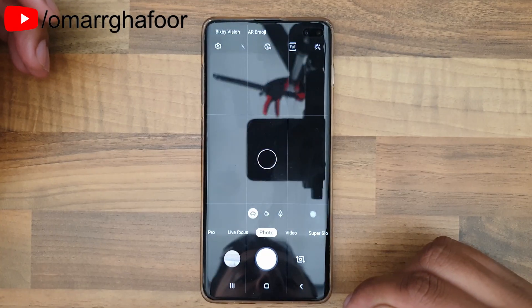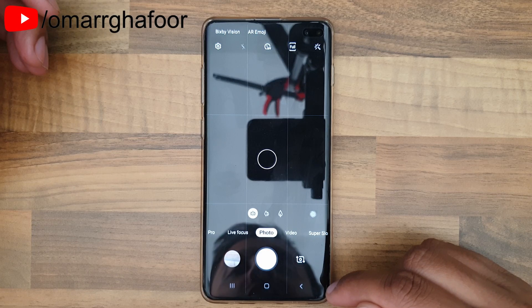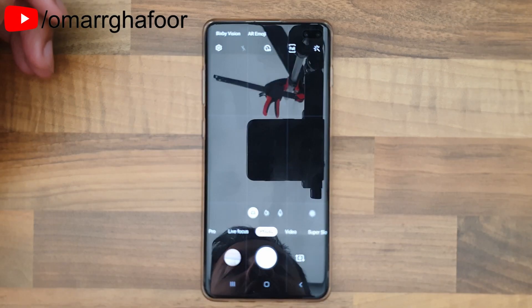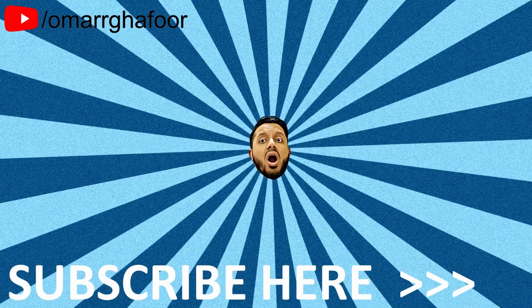So that was just a quick look at how to reduce the distortion on an ultra-wide picture on the Samsung Galaxy S10+. Thank you so much for watching, and I'll talk to you guys in the next one. Bye!